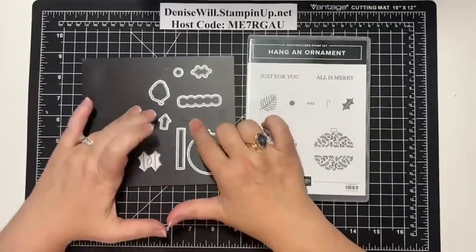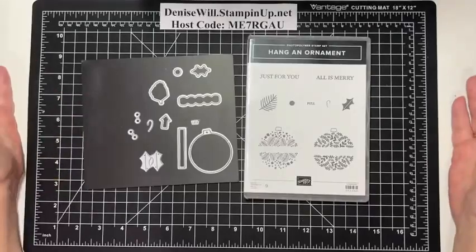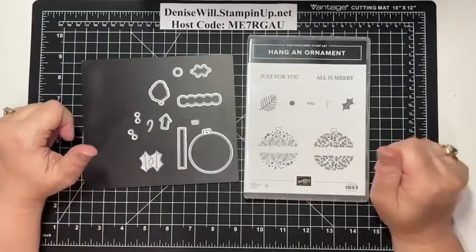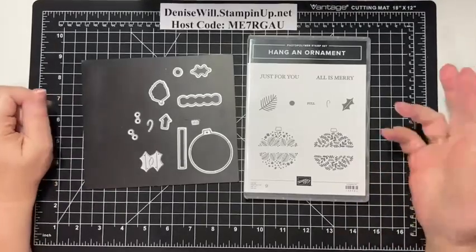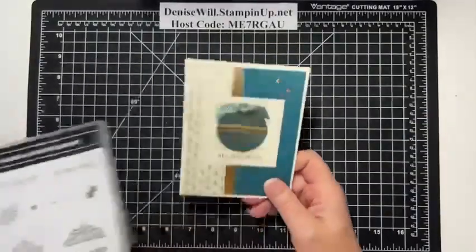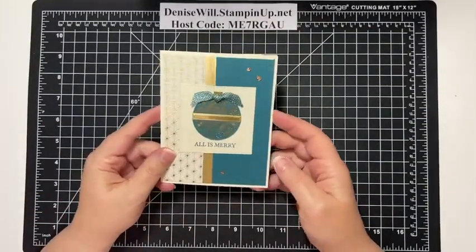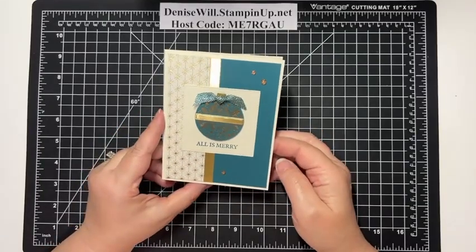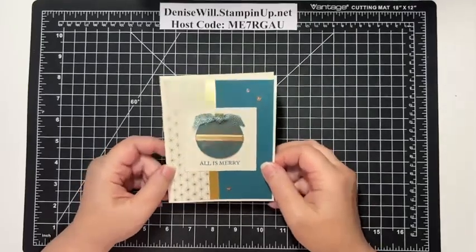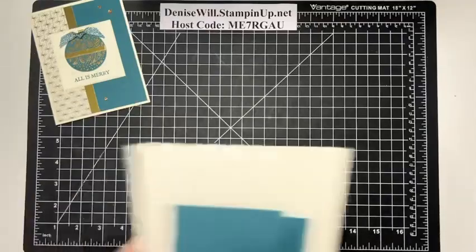It has 12 ornaments, or 12 dies that go with it. You can tell people to pull it and take it off and they can hang it on their tree — super cool. I like this bundle a lot. Here's the card we're going to do tonight: All is Merry. I didn't make this as a tear-off, but you certainly could. Let's get started now.